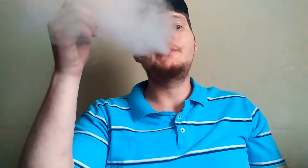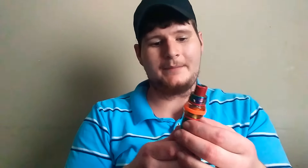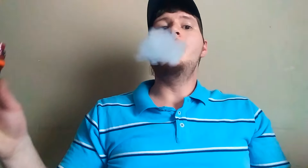For mouth-to-lung you can cut the airflow down as far as it'll go and get a good mouth-to-lung draw. At halfway it's decent, and all the way open it just pours out the vapor — you can really tell a big difference.